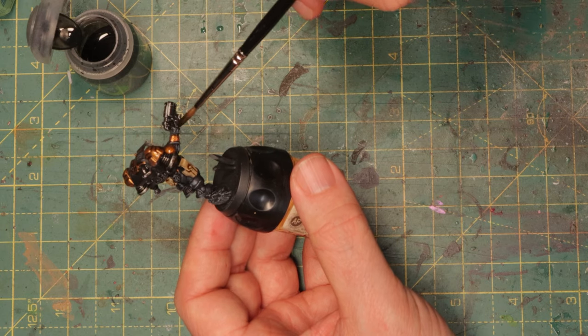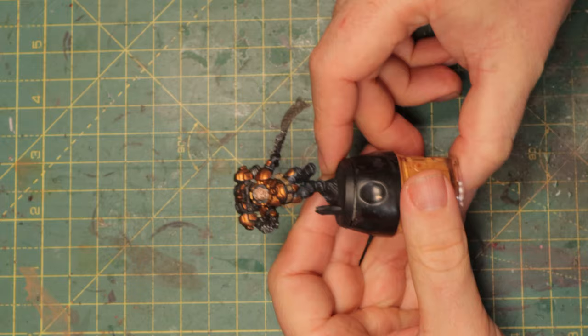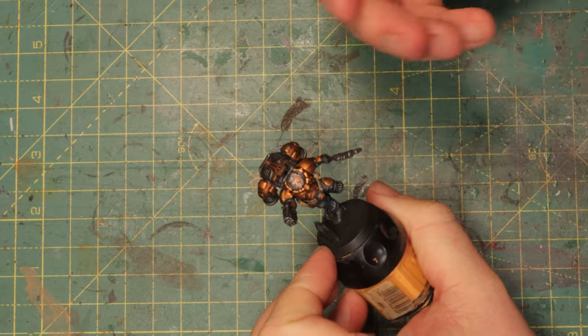Let's just finish the weapon here with some Nuln Oil and I'm gonna let it dry. I'll show you the result and then I'll show you what I would do to make it much dirtier, grittier, and more grimdark. Now let's see what the mini looks like after all the washes have dried — and I think so far pretty good. The armor is now looking kind of rough; there's some dirt on there. It's not all perfectly nice and shiny metallic — it looks like there's some gunk in the recesses, and it also immediately makes it look like there's some good highlights on there.